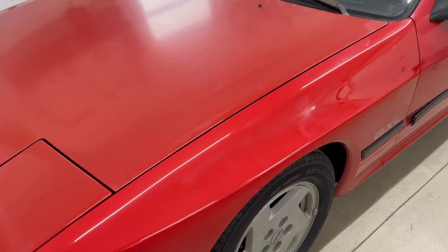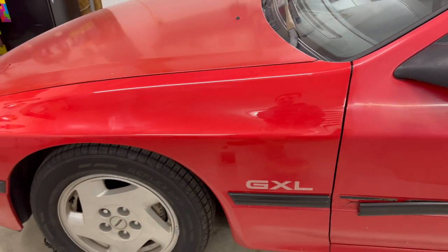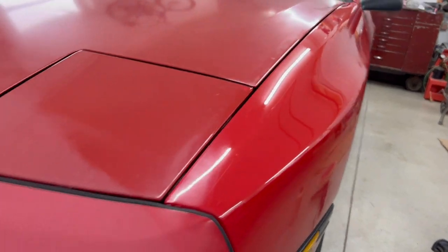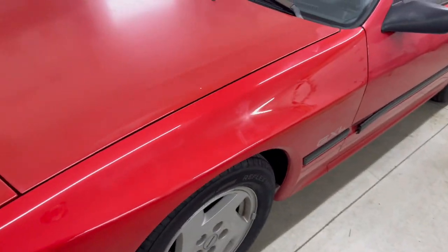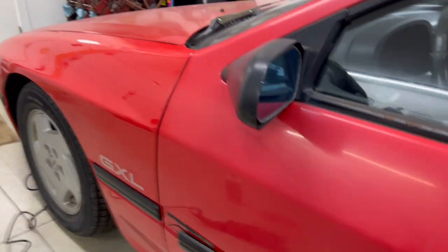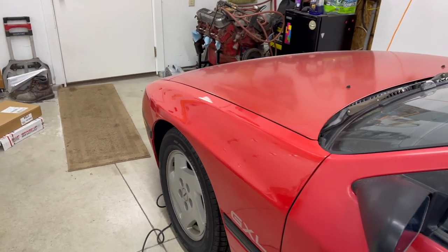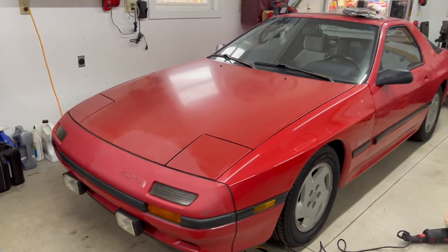All right guys, there's the first stage. Got a little spot right here I'm working on, but for a first quick pass on the fender — not bad. You can tell what a substantial difference that is, and that's just a wool pad. So when we step up to the foam, that'll be a huge difference. There's what it was and there's what it is. We'll keep plugging away and it should be a pretty crazy transformation when we're done.